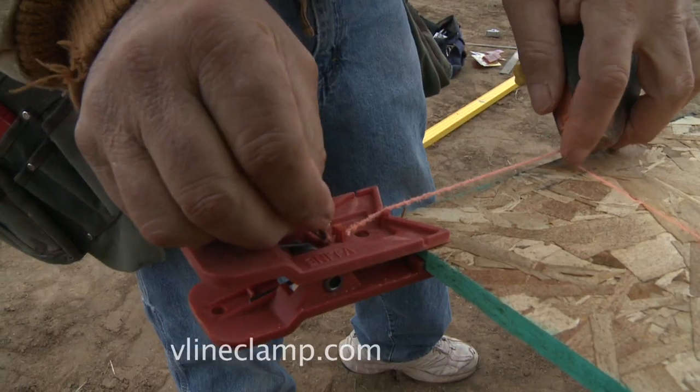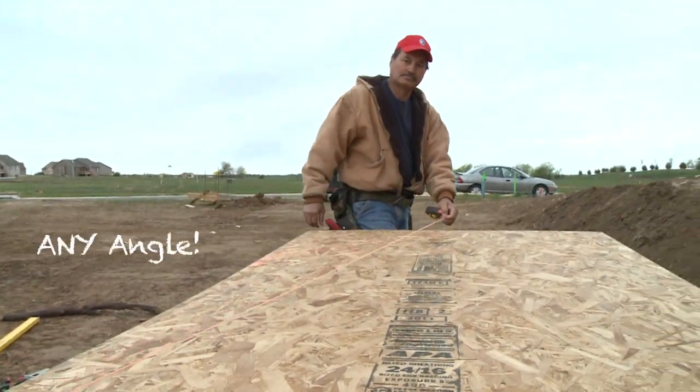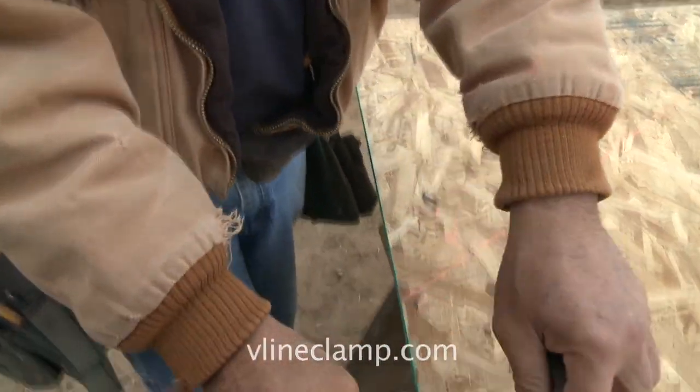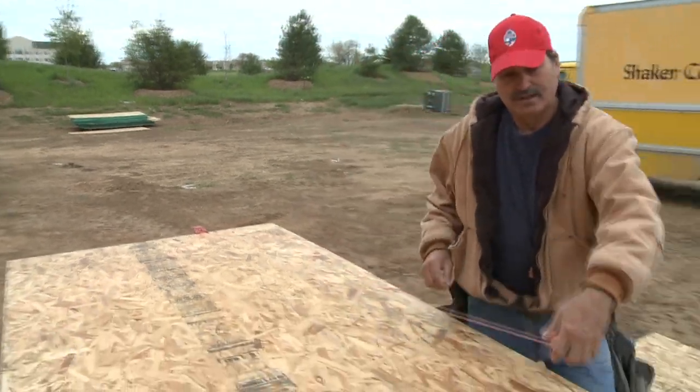Need to go steeper than the V-Line allows? Just simply move the clamp to the 4-foot side, making any angle attainable. Don't have a clip on the end of your chalk line? Tie a knot and the V-Line Clamp still works!